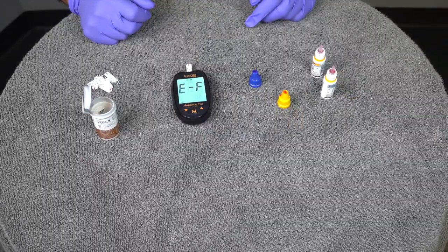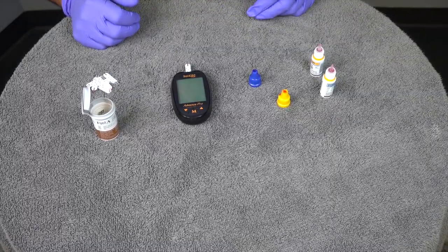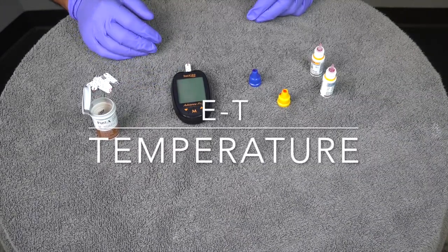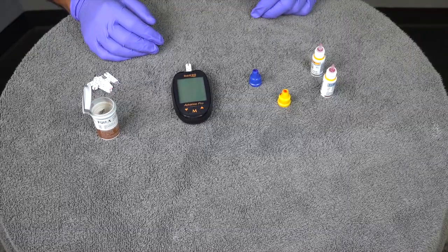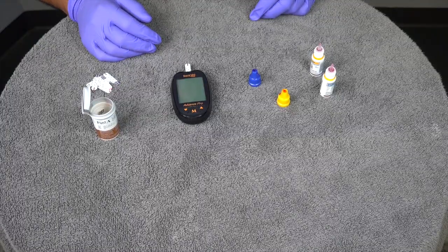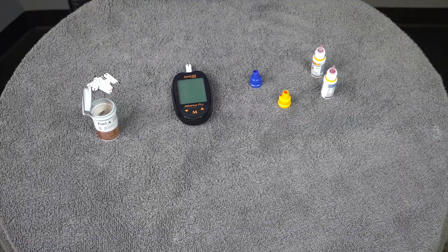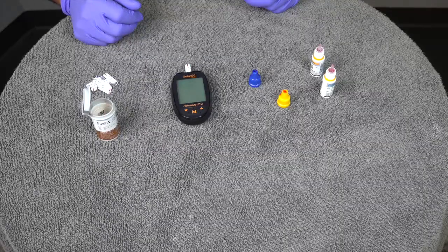One last error code relevant to us in Sacramento is E-T, which is temperature. This glucometer can malfunction if it's below 46 degrees or above 113 degrees Fahrenheit. In Sacramento, ambulances can get up there quickly. If you get an E-T, it's temperature-related — take it out of that environment and get it into a controlled environment.